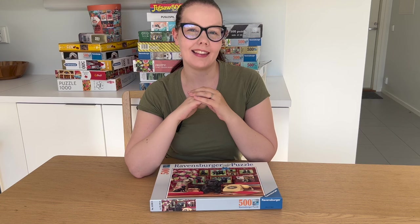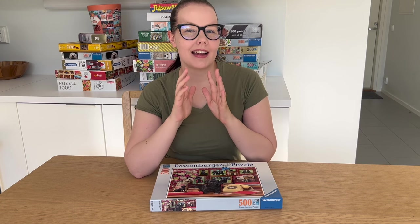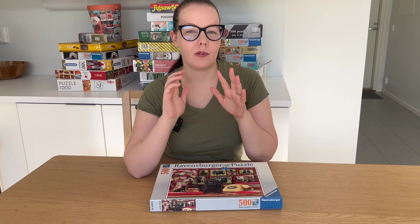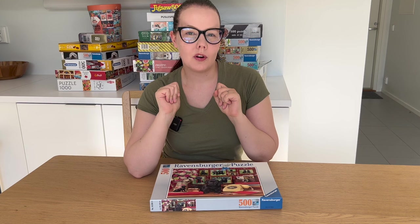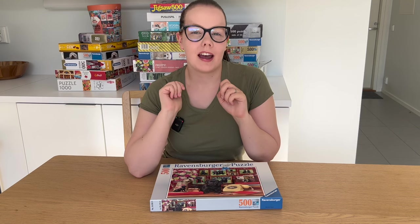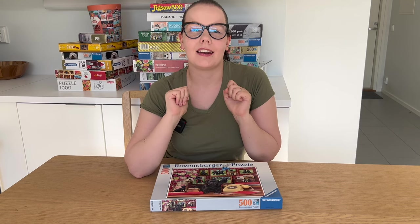Welcome to Puzzle with Emilia — that's me! You guys have been asking me for a long time to do a 500 piece puzzle in one of my videos and to do it in less than an hour. I can definitely do the puzzle; I'm not that sure about the one hour time limit, but let's see what I can do.